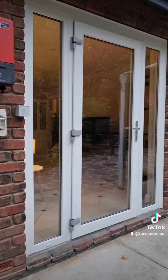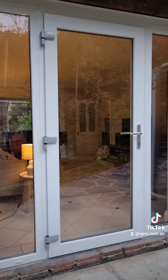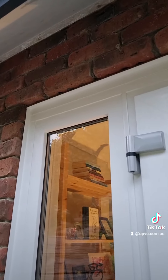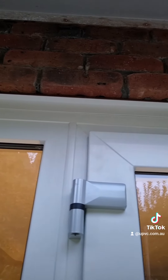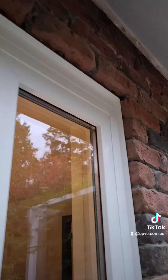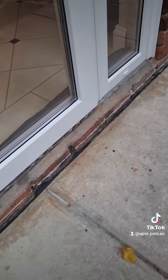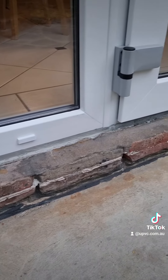Moving to the back — we have a hinge door with sidelights on each side. The lintel on the inside was shorter than the outside, so a bit of modifying was required with this one. Grout was placed underneath to make it all level.